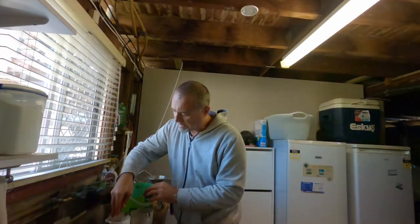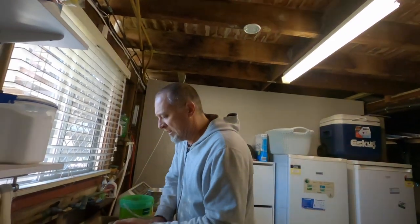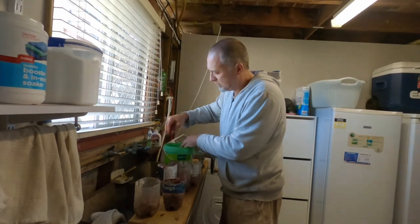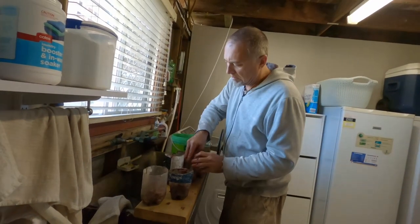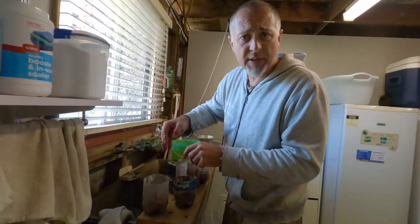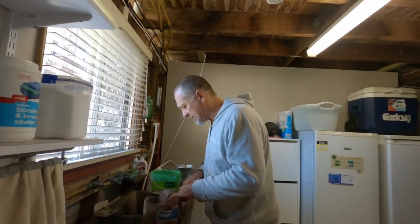Just going to throw these fellas in here, try and mix it up, get even amounts in each. It's flaming cold — my hands are frozen now, I can't feel my fingers. Just the perfect amount that I need — six burley bomb, deadly burley bomb canisters.